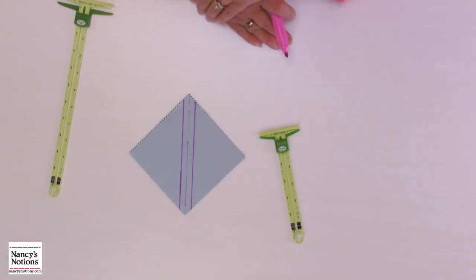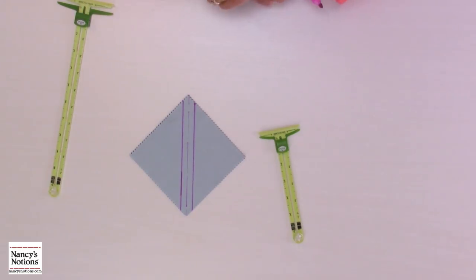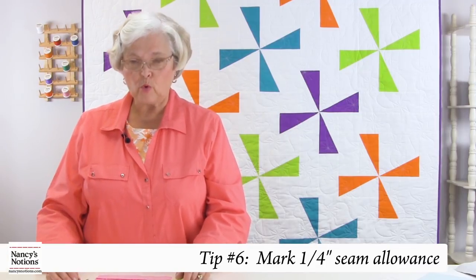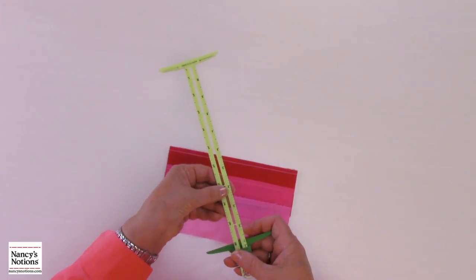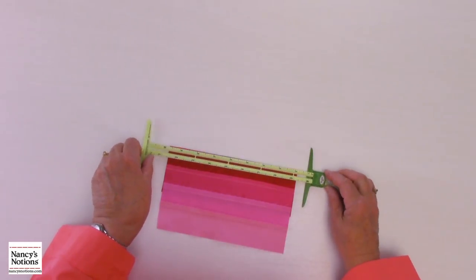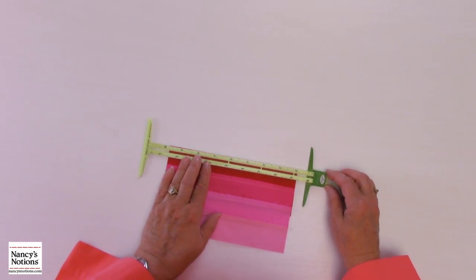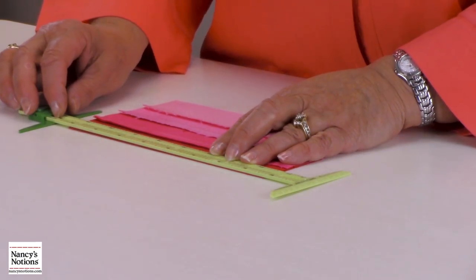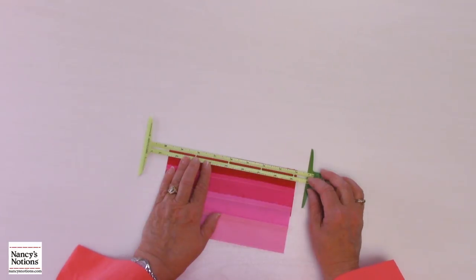Now you've got your cutting line and your stitching lines. You can also check your quarter-inch seam allowance to see if it's correct, or if you need to move your needle left or right to get that quarter inch — because these columns on this 5-in-1 gauge are an exact quarter inch. Lay it on your seam, and you can see your stitching right through it. If you want a scant quarter inch or it's not the right width, go to your machine and move your needle left or right to get that exact measurement.